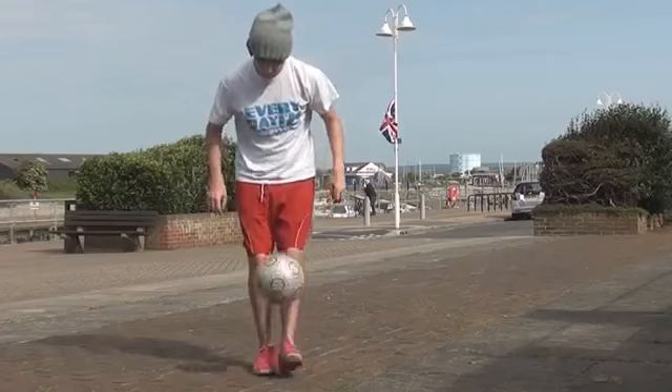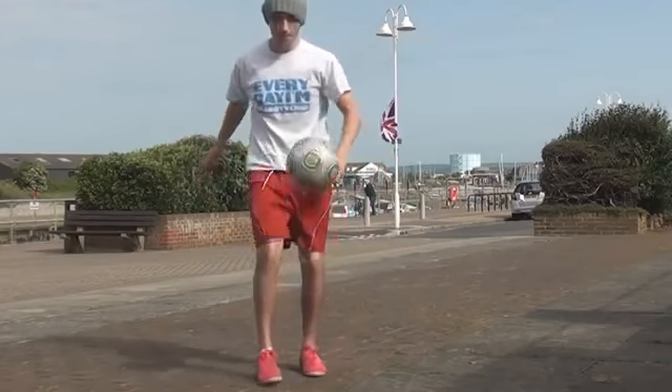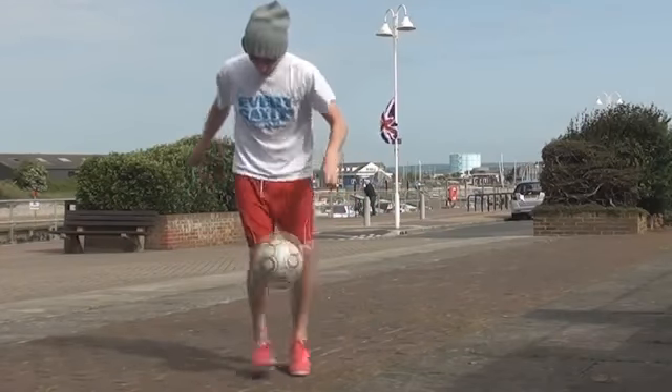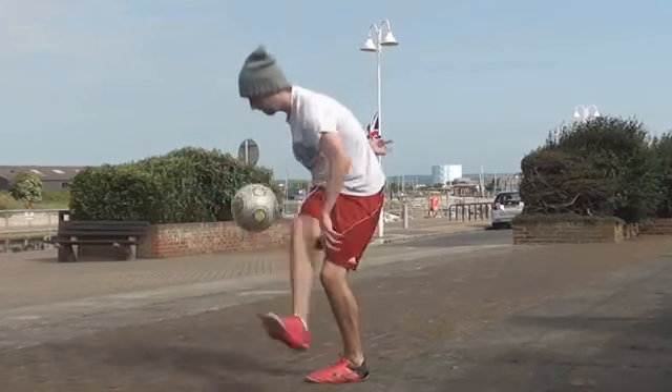In this tutorial we're going to learn how to do the alternative Mitch around the world. I'd recommend learning the Mitch around the world and the hop the world first, although you don't have to do them. I have tutorials on them if you want to check them out first — I'll leave links in the description below and at the end of the video.